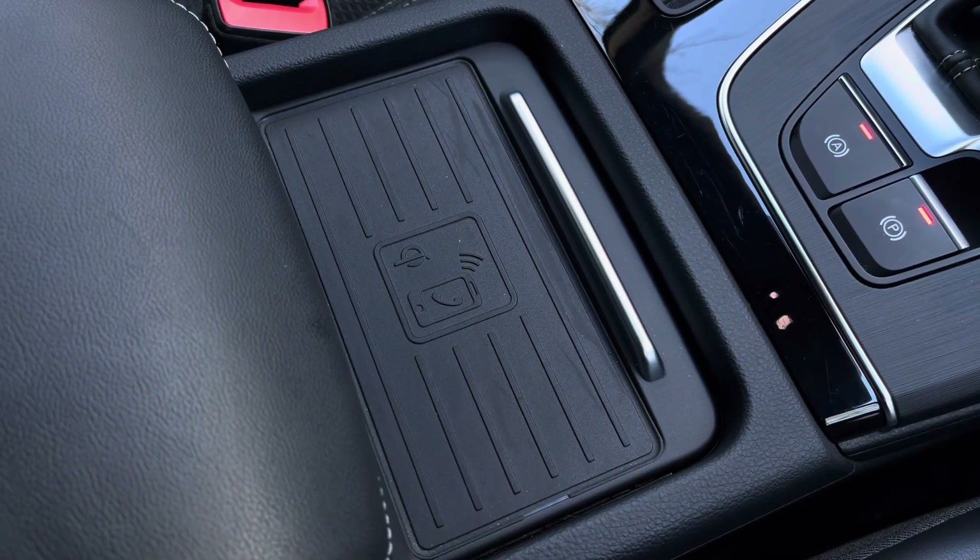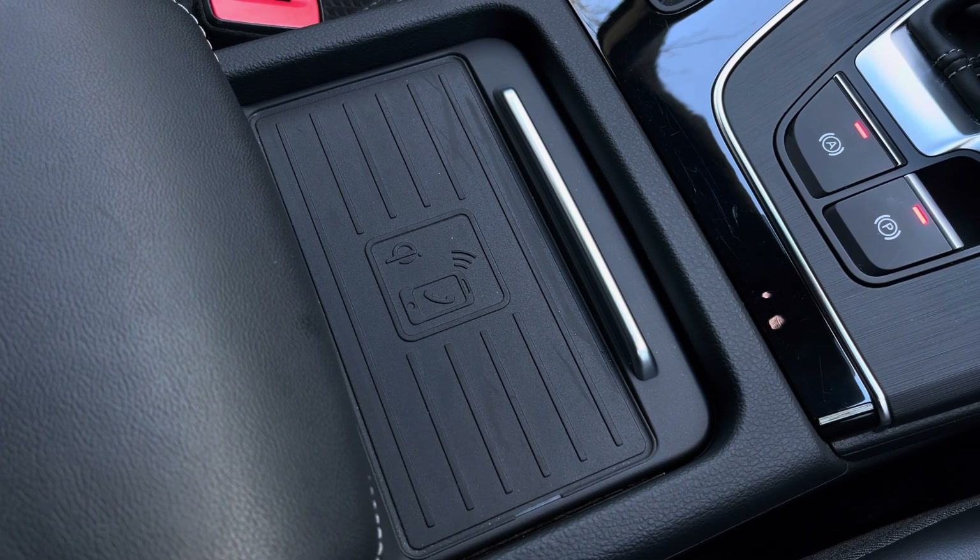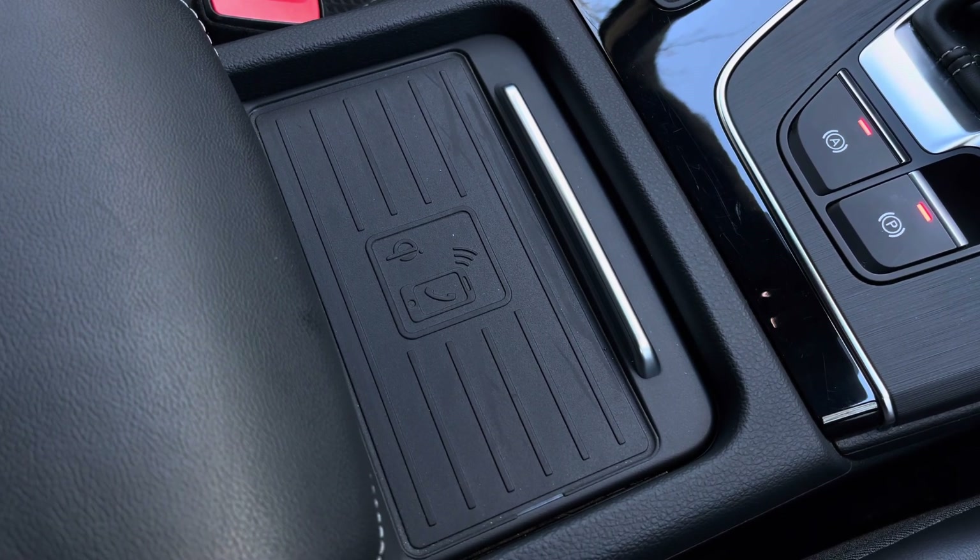Finally, this vehicle also has the wireless charging package as part of the technology pack. As long as your device is compatible, simply rest it on the pad and it'll charge it to a hundred percent very quickly.